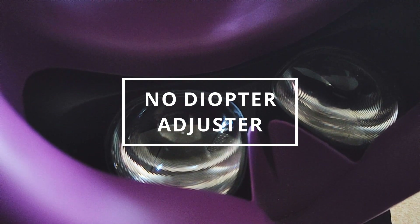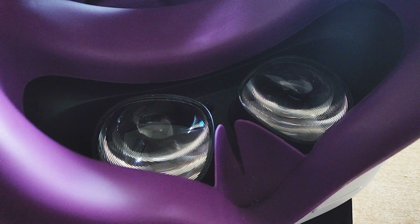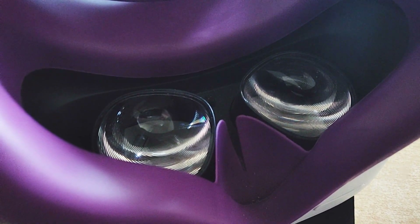Keep in mind that the Quest 2 doesn't have a diopter adjuster, so if you wear glasses you'll probably need to either use contact lenses or attach lens adapters.